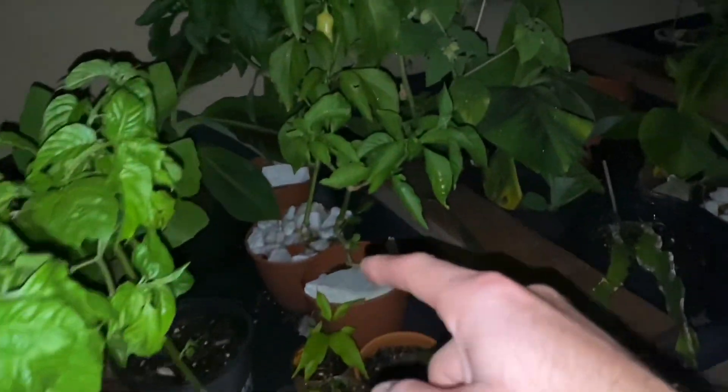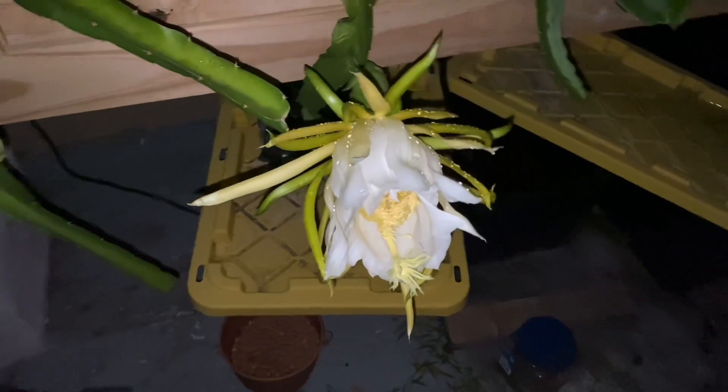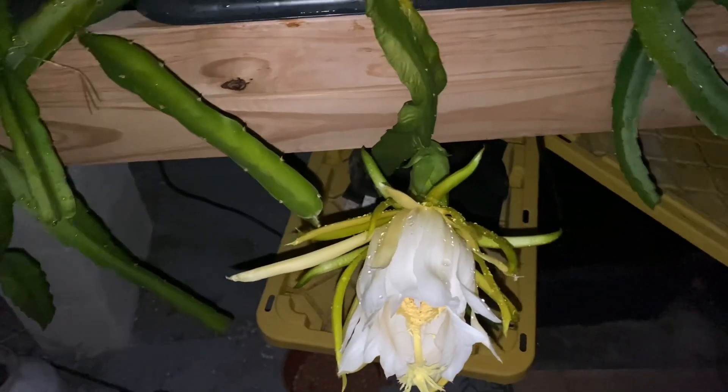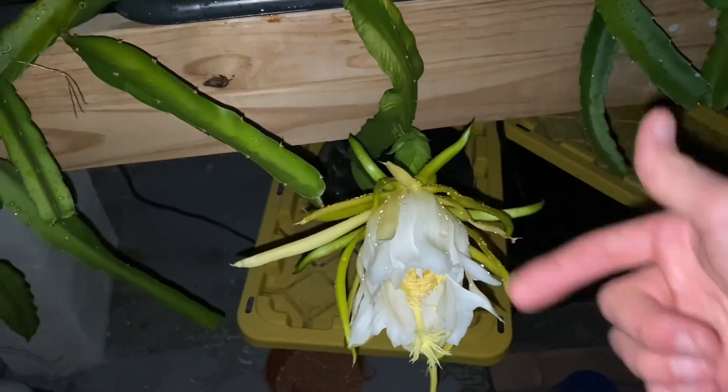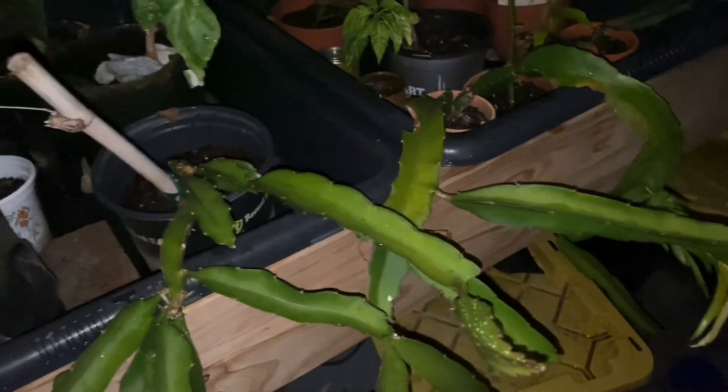As always, this is running master blend tomato formula — no different than my peppers, my papaya, my banana, and my banana peppers. All of my stuff runs the same formula, the same hydroponic nutrients. I have never seen any hydroponic dragon fruit before, and this is on a floating drain system in a very little pot.